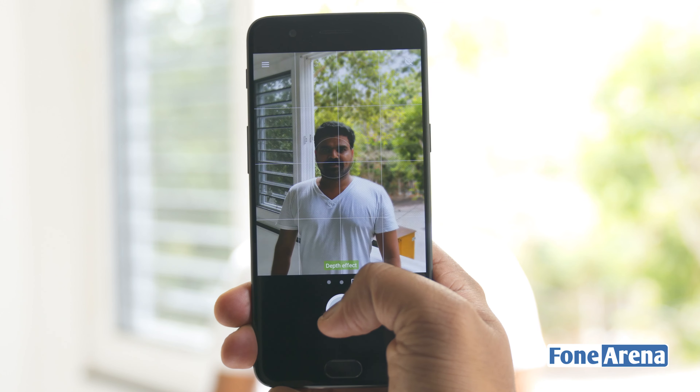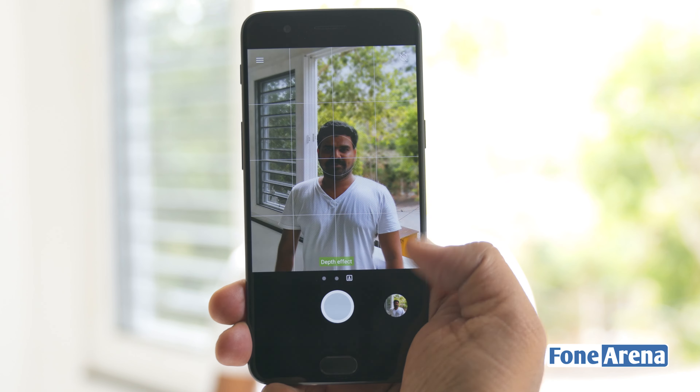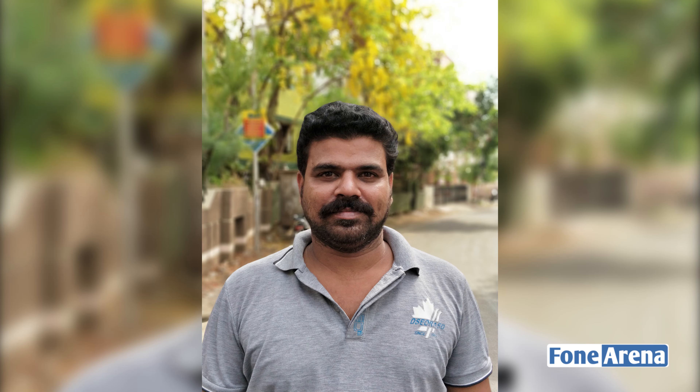Finally, let's talk about the all-important portrait mode. In short, it works well for the most part, as long as you're standing at the recommended distance. The phone usually manages to create a natural-looking pseudo bokeh around the subject.